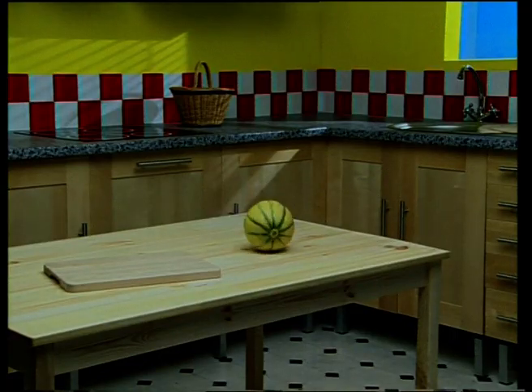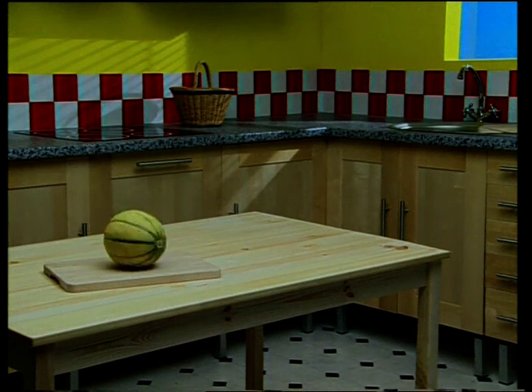Let's make a gorgeous fruit salad for two. You'll need a small packet of strawberries and a melon.